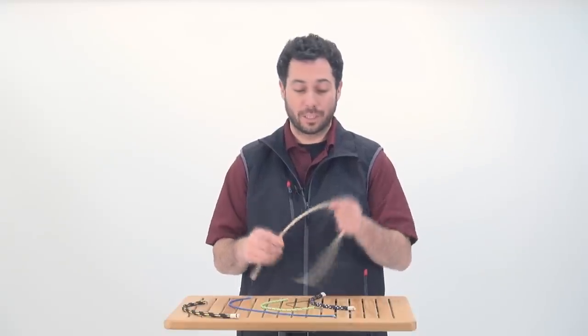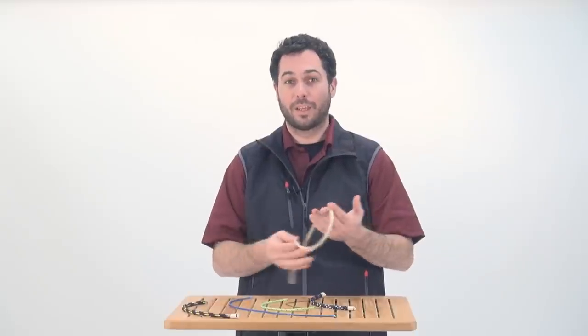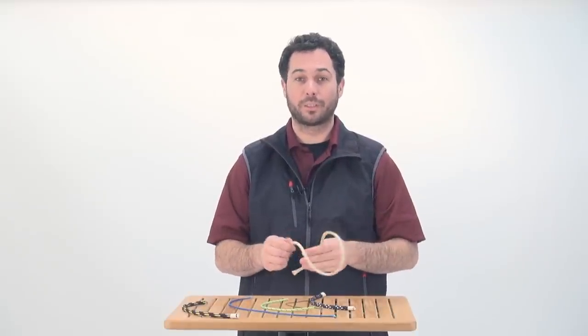Some fun facts: its natural color is gold, and it's the primary reason that our rigger shears get dull — Vectran.